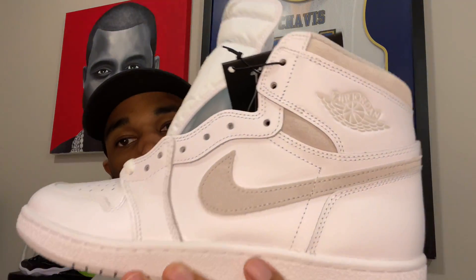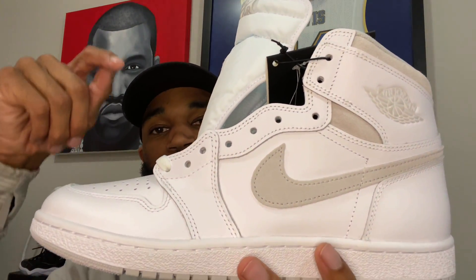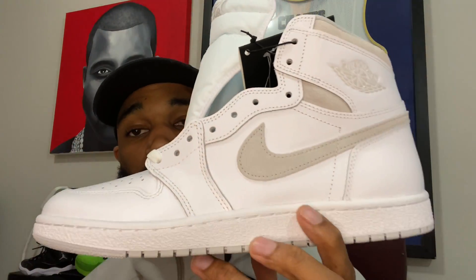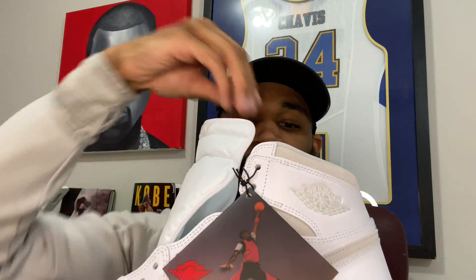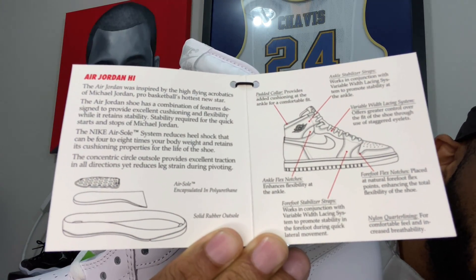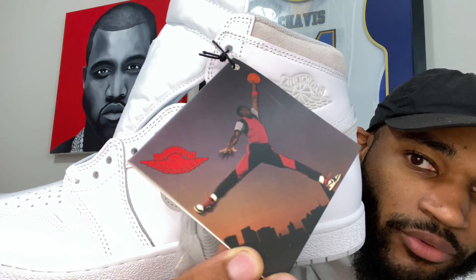Pretty traditional — just a white High 85. I really like the shape of these compared to the normal Jordan One; it's more true to the original. What I also like is that this particular colorway in this specific High 85 has never released since 1985. It comes with the original hang tag — let me show y'all up close. I think that's very dope.